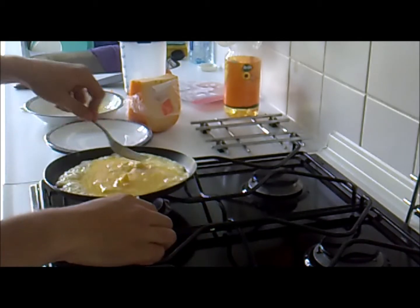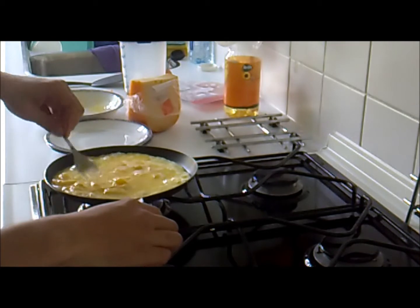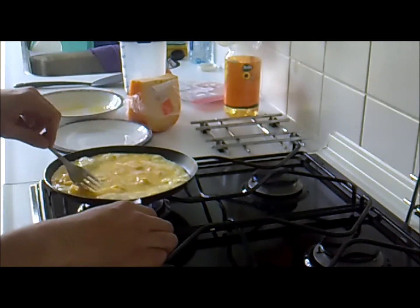Use the fork to flatten it out a bit, make it fill the whole pan. Spread the cheese out while you're aiming to melt the cheese.